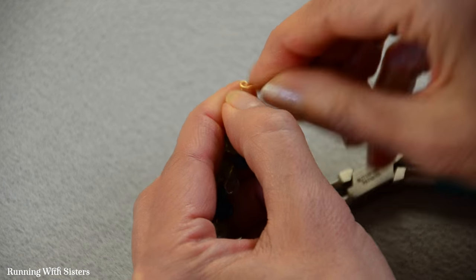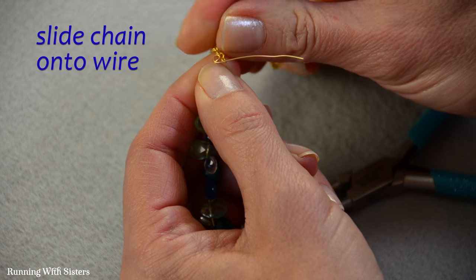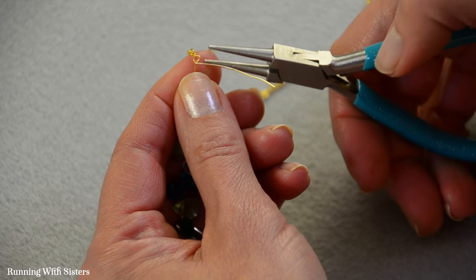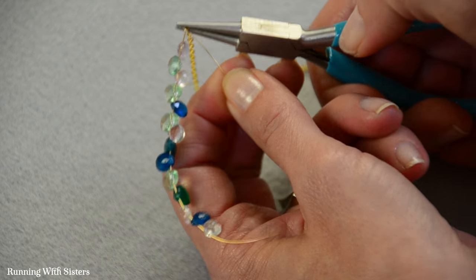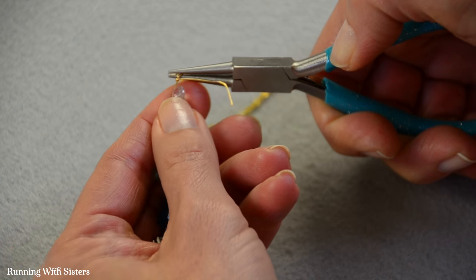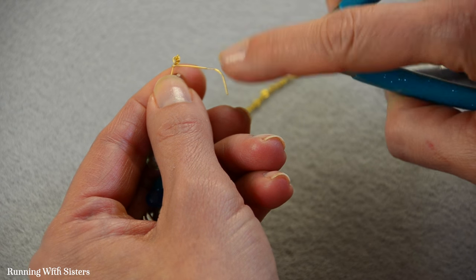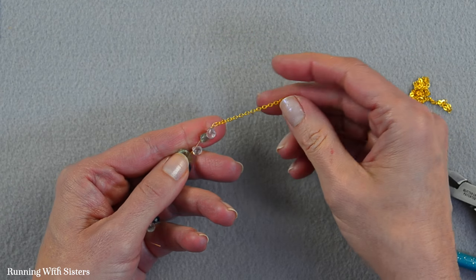Before we wrap, we remove the pliers, grab a piece of chain, and slide the end link of the chain down into that loop — you might need to wiggle it a little to get it to lock in. Now we close the loop: use round nose pliers to grab the wire across the loop, take the tail, and twist it two times around the bar wire. Then trim the end using flush cutters with the flush side against the work. Now we've got one side connected to our chain.